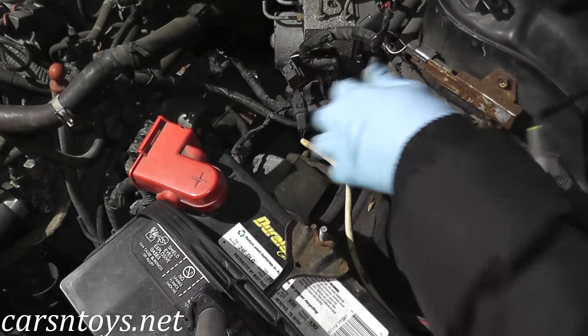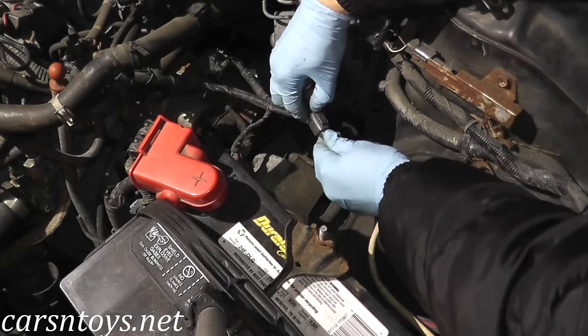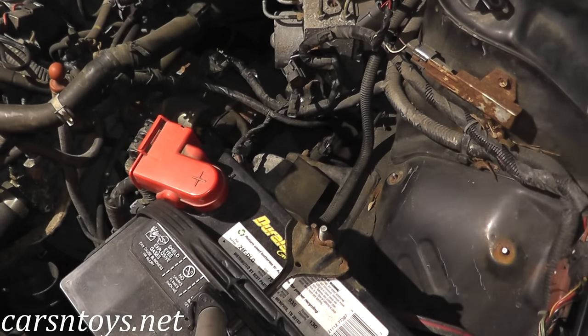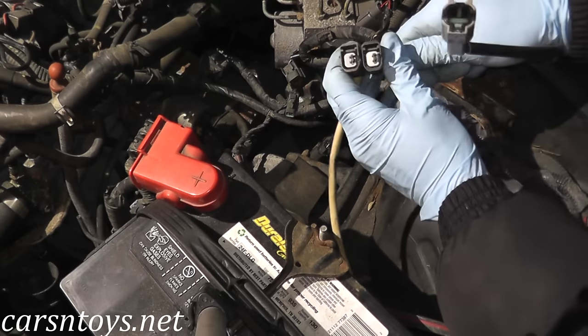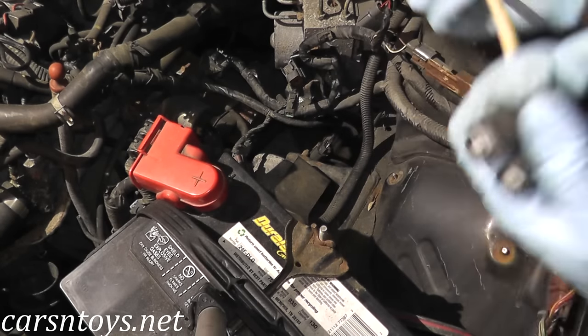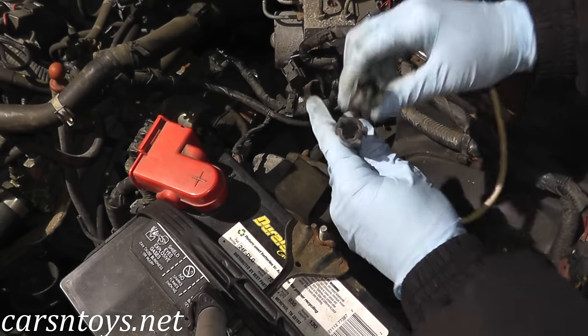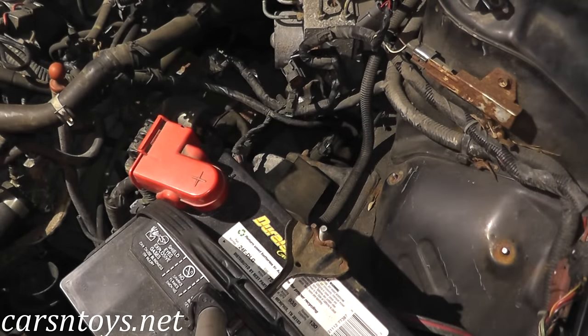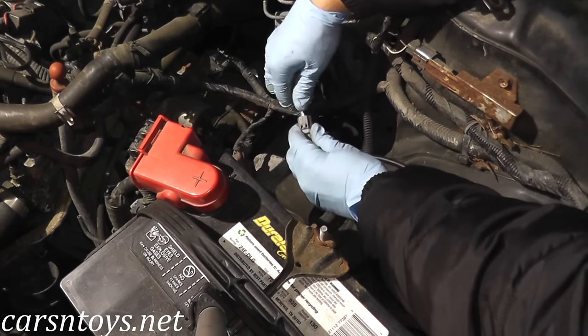Once you get it out, swap it back in with the new one. The new sensor also includes a brand new wire harness, so we'll replace that as well. Let's match them up and make sure they look okay — these ends look good, and the other end checks out too.